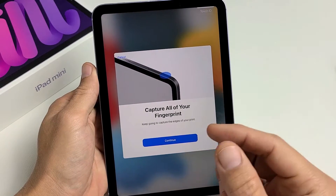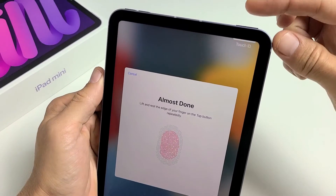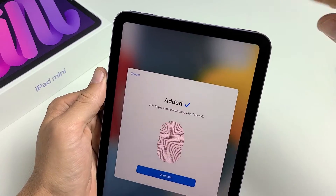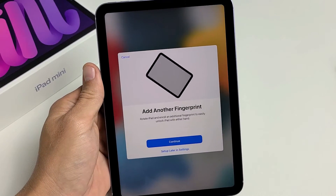Now keep going to capture the edges of your print. Click on continue and try to get the edges now — go all over on the edges at the top of the finger. This finger can now be used with Touch ID. Go ahead and tap on continue.